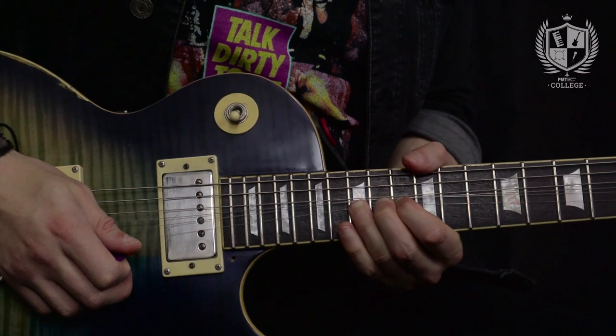This lick starts with a full step bend from the fifteenth to the seventeenth on the E string, followed by two picked notes on the E string. The next part is where the stretches come in — I'm targeting some notes from the second shape of the minor pentatonic, doing stretches from the twelfth to the seventeenth on the E string, so we'll need that little finger to make those stretches work.